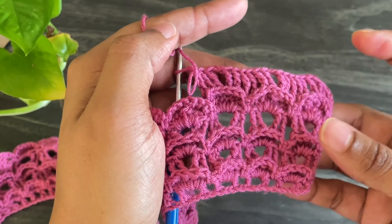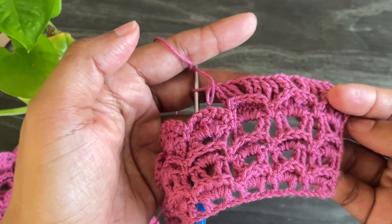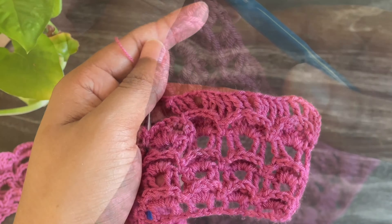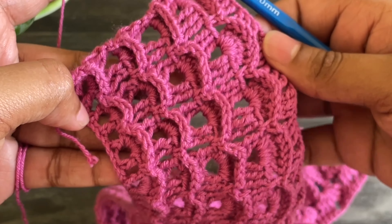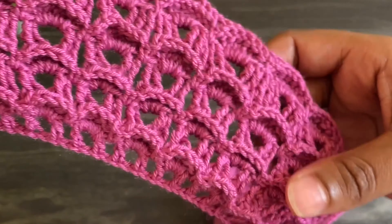From here we're going to continue working this seventh row and eighth row one more time. Here I've done my ninth and tenth row, same as the previous rows, so I have a total of four sets.